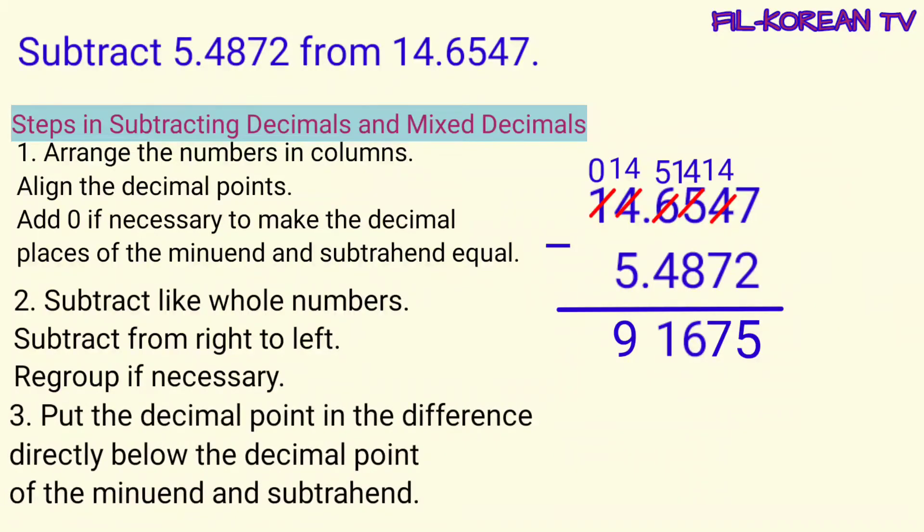Last step, put the decimal point in the difference directly below the decimal point of the minuend and subtrahend. Ililinya lang natin ang decimal point ng difference o ng answer sa decimal points ng minuend at subtrahend. Ito na yung answer.